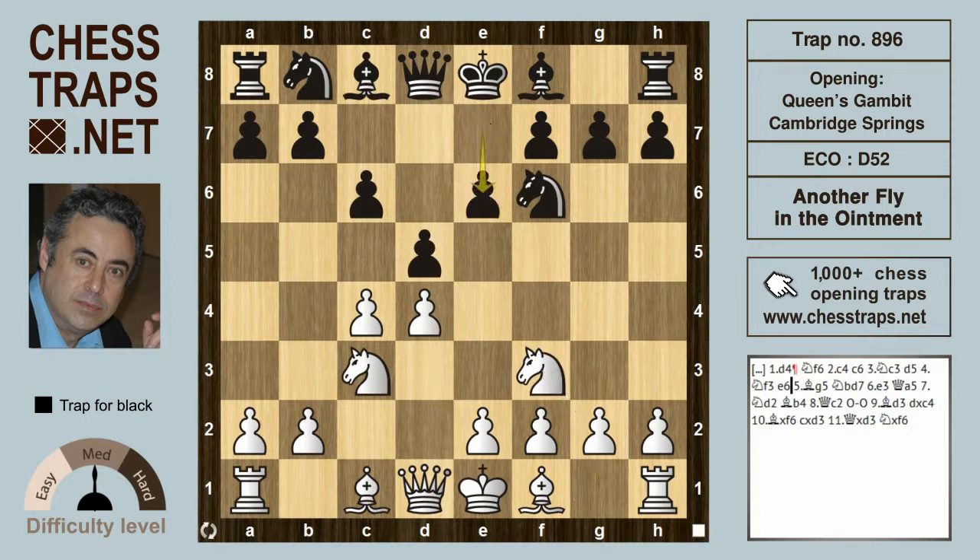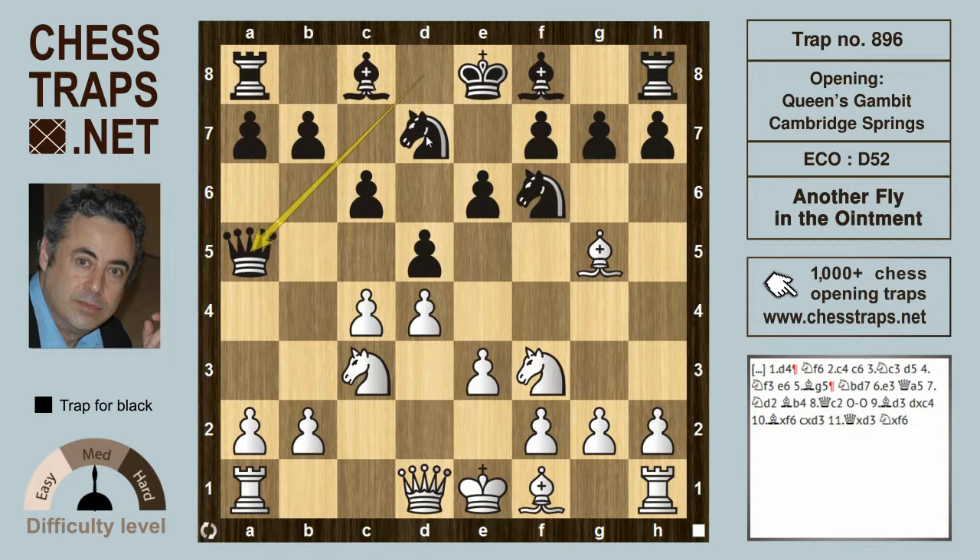After Knight f3, e6, Bishop g5 pins the Knight on f6, Knight bd7 develops and supports the pin, then Ne3, and black plays Queen a5. This is the Cambridge Springs variation reached through a different sequence of opening moves.